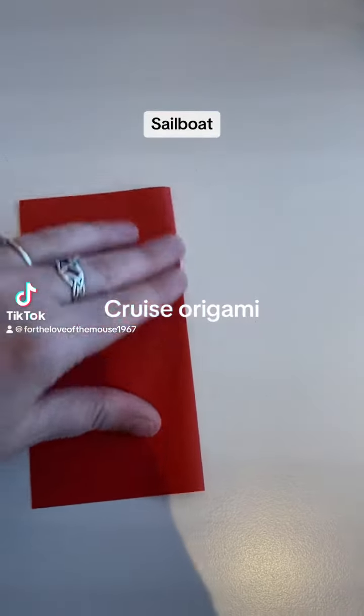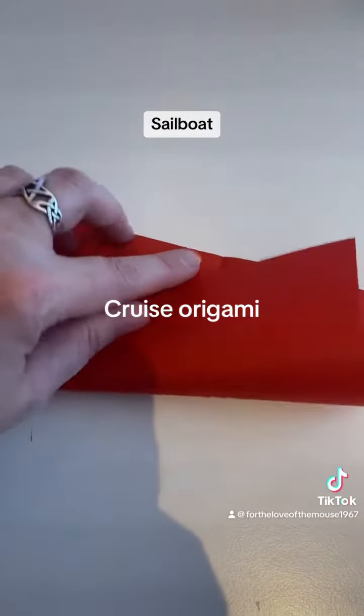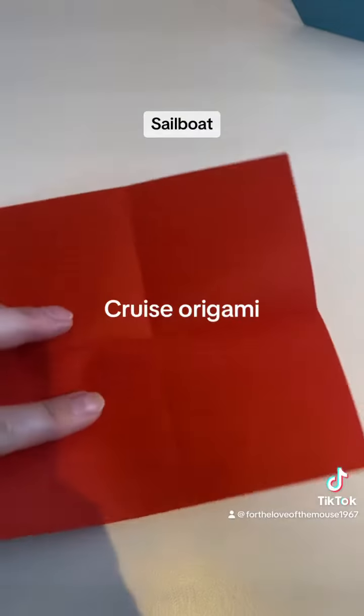A fun cruise activity with the family is doing origami. Here we made a sailboat and I wanted to add the tutorial.